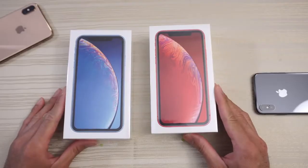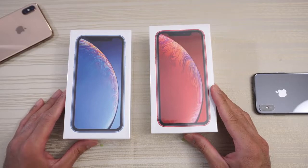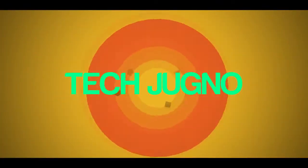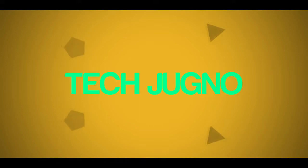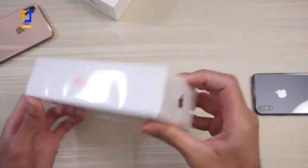This will be an unboxing of the iPhone XR — whatever you want to call this phone. I have two of them: the red one and the blue one. Let's just get into it.